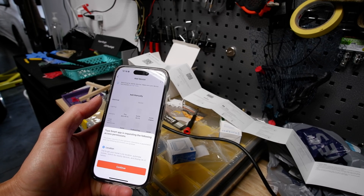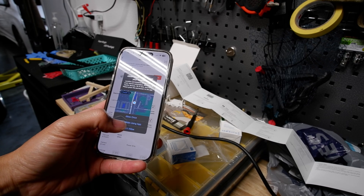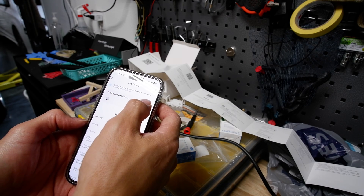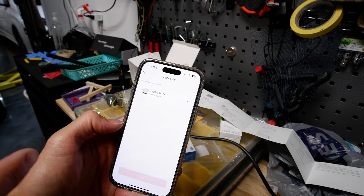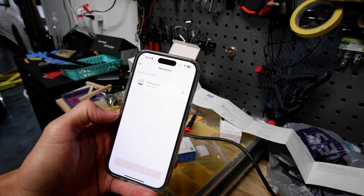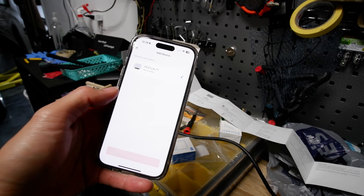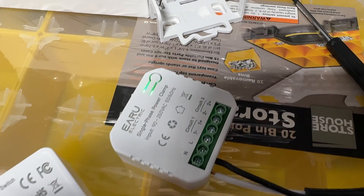I'm gonna hit add device, and we'll go through everything. It'll request permissions — just use 'while using the app.' Then it's discovering devices. The device is already seeing it and adding the Wi-Fi password so it can actually communicate. I got an error on the 5 GHz network, so I went back in and put the regular 2.4 GHz. It's trying to add it now — looks like successful, so we're done with that one.